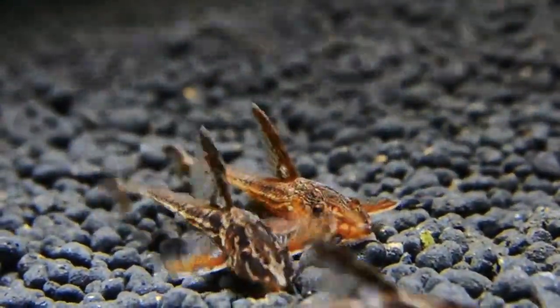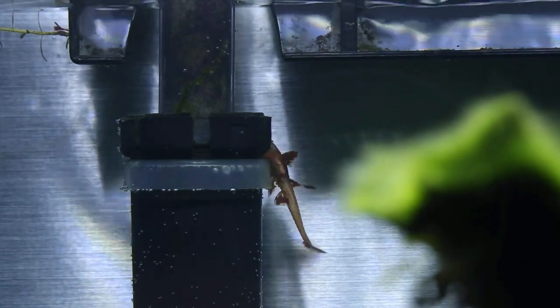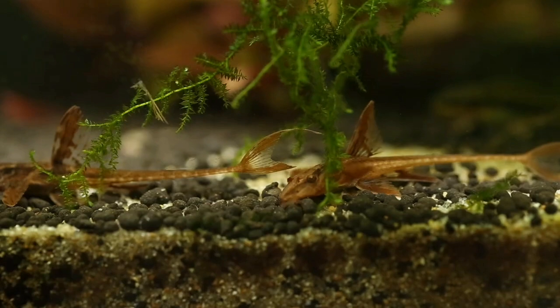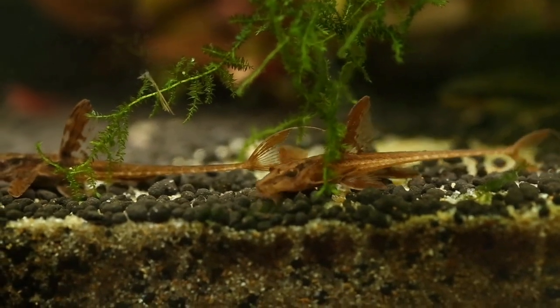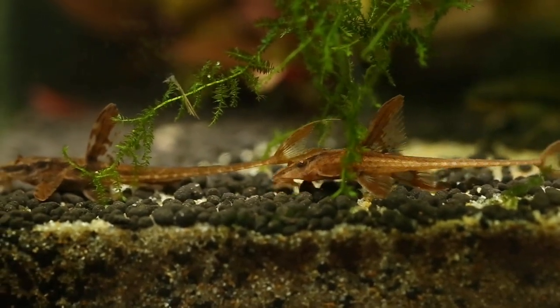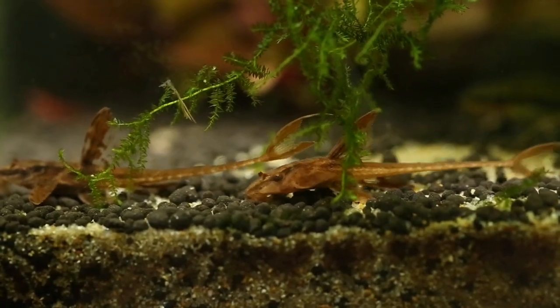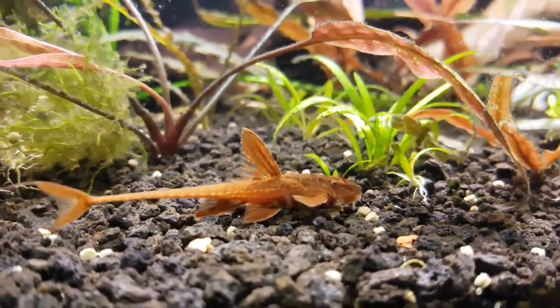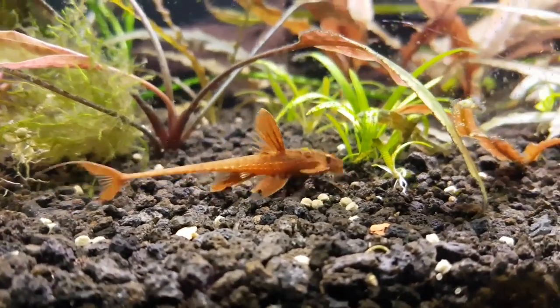If you look at the fish closely, you can see it is a unique fish. If you look at the fish's average lifespan, it's around 4 to 5 years.